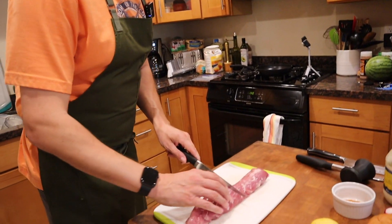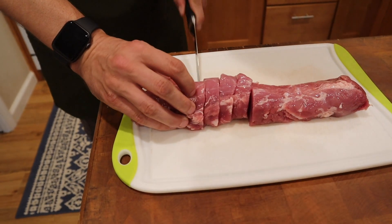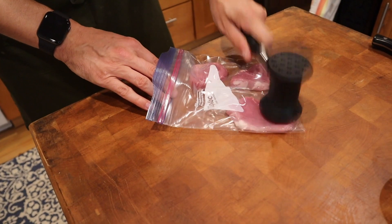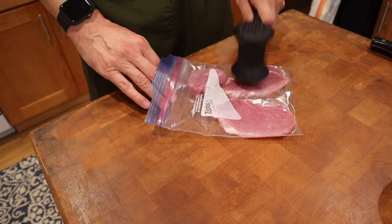First thing we're gonna do is cut a couple pieces of pork and pound them out. We're gonna hit it like that until it's nice and thin.